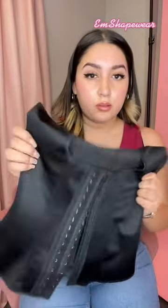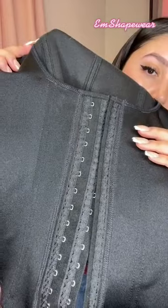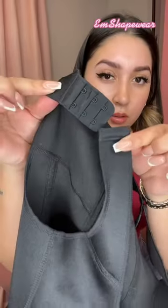helps you sweat, helps mold your body, helps with back posture, and helps you from overeating. It's stretchy but not too stretchy. It has two adjustable hooks as you size down, and adjustable straps on the top for short or tall torso.